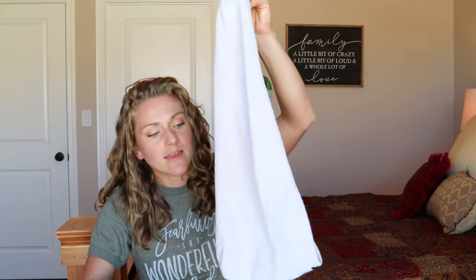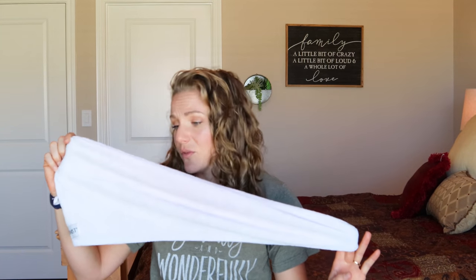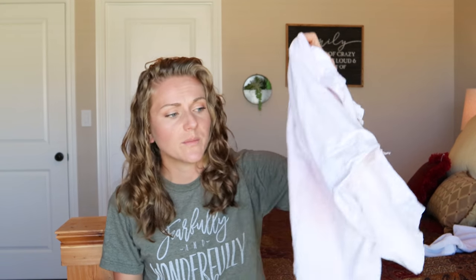Also, this towel is a really good size — it's not too big and not too small. Here are some different ways that you can tie this towel; I'll just be showing you the way that works best for me, but you have a lot of versatility with this towel. When you have a turban, you're pretty limited on the number of ways you can use it. A t-shirt allows a little bit more versatility, but not even as much as this one.